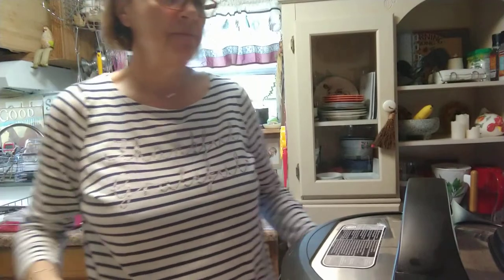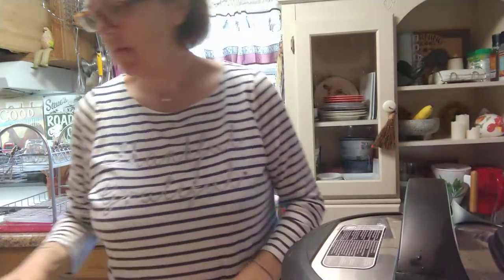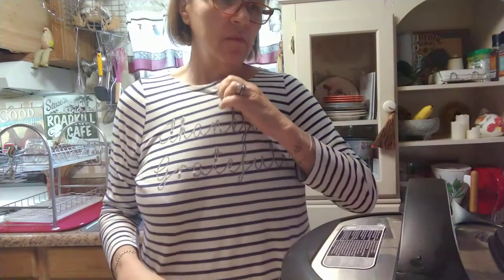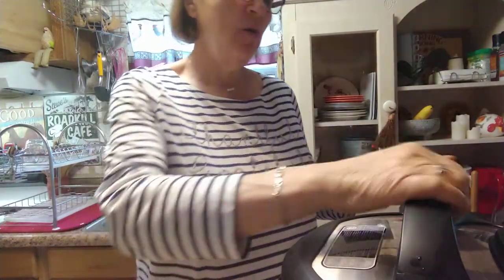Okay guys, it has been ten minutes and I let it set for five minutes. Now we're going to do a quick release. It's not going to take that long — I'll bring it back when the pin drops. Okay guys, we're back, it dropped, and I can go ahead and release it.